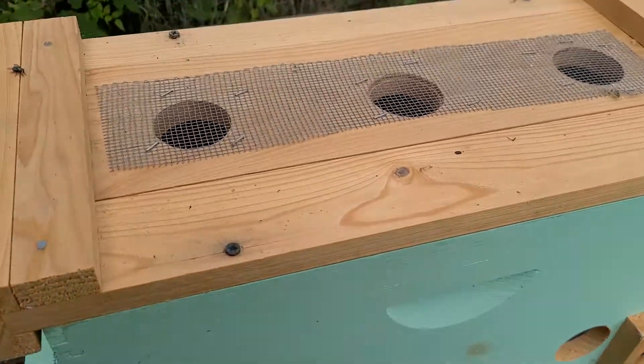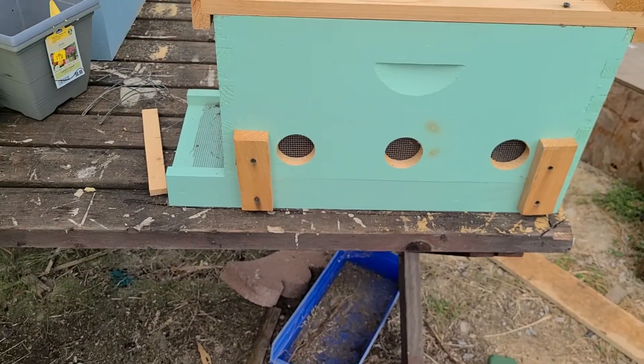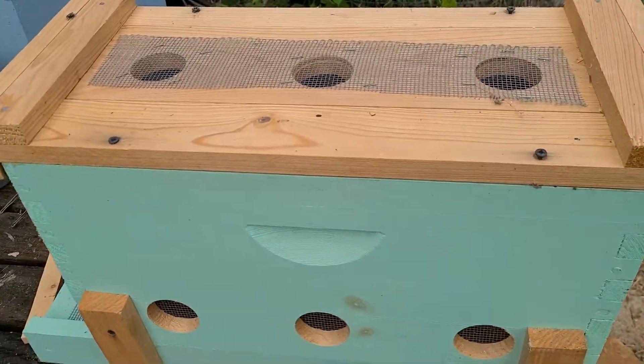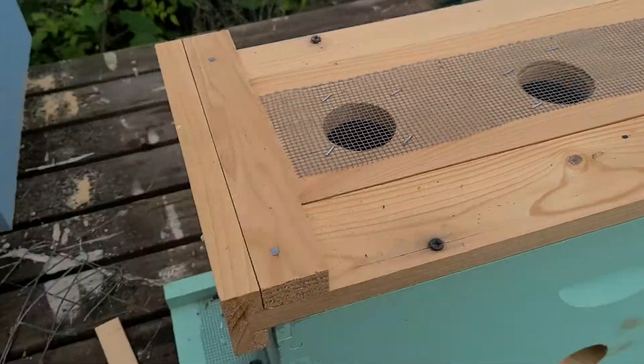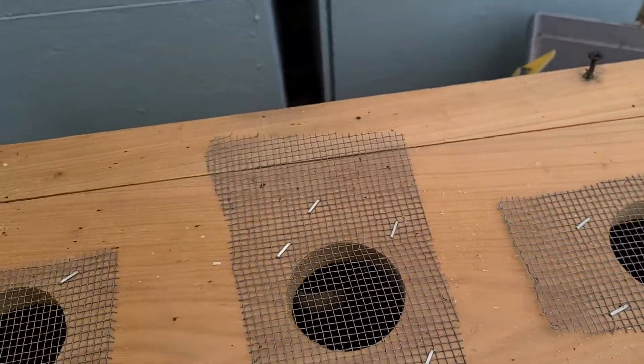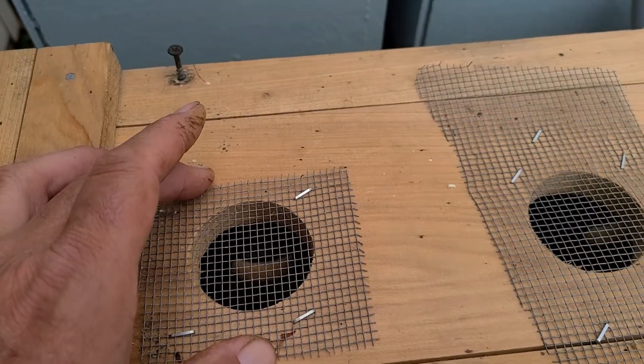Just a little video on ventilated nuke boxes for when you guys pick up your nukes. They're simple — you just drill and put the screen wire over them. Use a hole saw; I think that's an inch and a quarter.